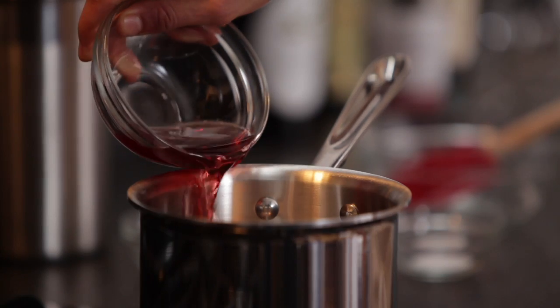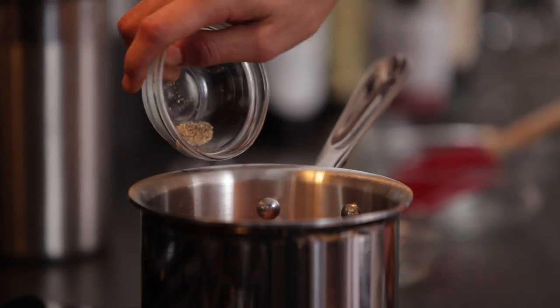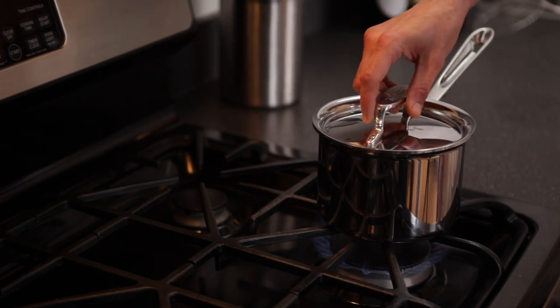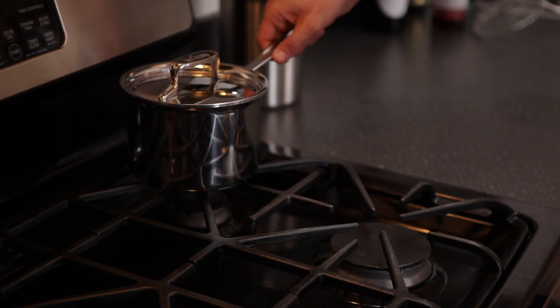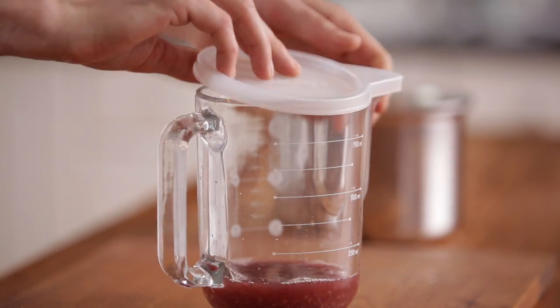Bring the shallots, red wine vinegar, half teaspoon salt, two tablespoons sugar, and a quarter teaspoon pepper to a simmer over medium-high heat. Turn off the heat and allow the mixture to stand at room temperature for 20 minutes. Transfer to a covered container and refrigerate overnight.